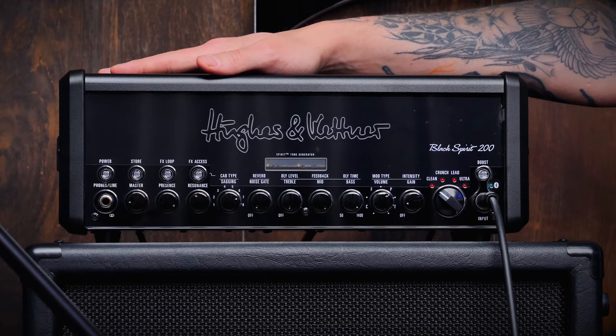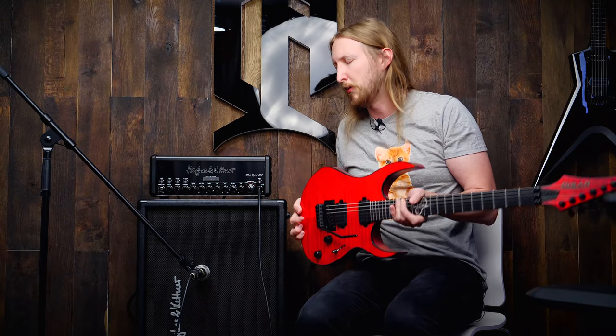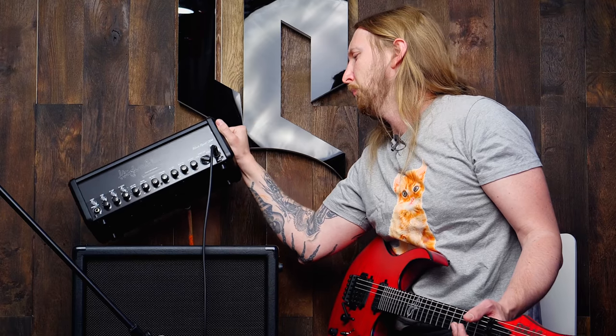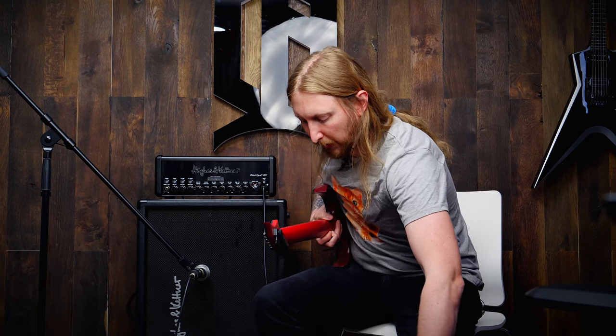Today, I'm with the Hughes & Kettner Black Spirit 200. It's a 200-watt solid-state amplifier, and with that I have a Hughes & Kettner 2x12 with Celestion Vintage 30 speakers. I'm also using my Solar A1.6 Floyd Rose. This is a full amplifier right here and it's really lightweight — it's like 3.6kg, you know, this is not a problem for me. Look at the foot switch; the foot switch is almost bigger than the actual amplifier. Just a little side note there.